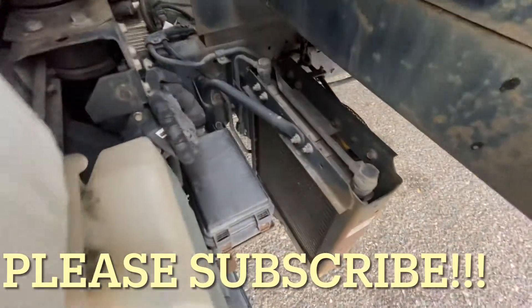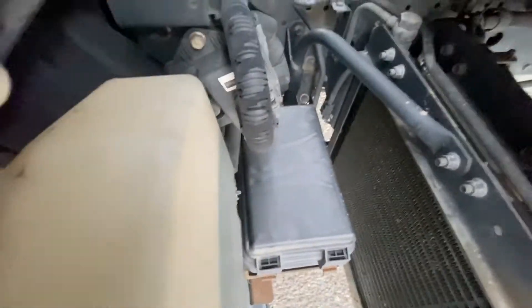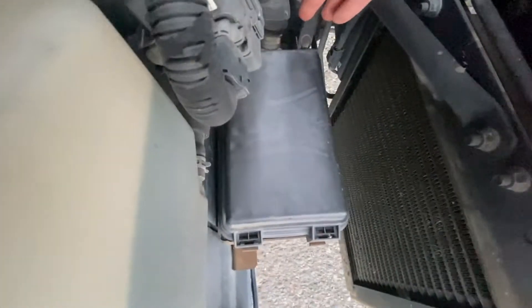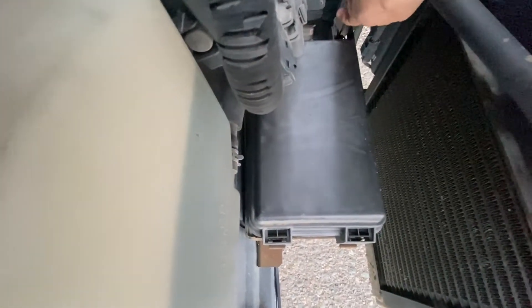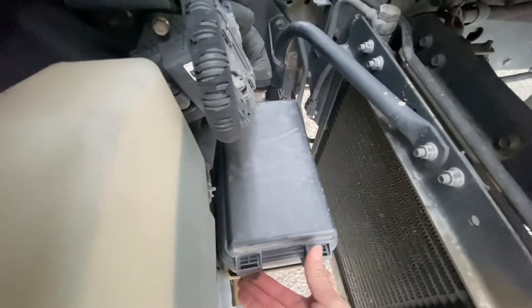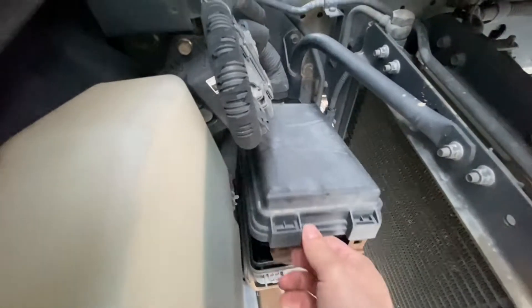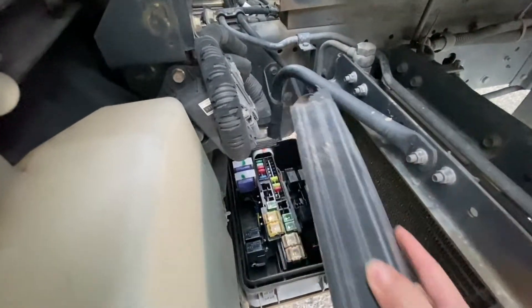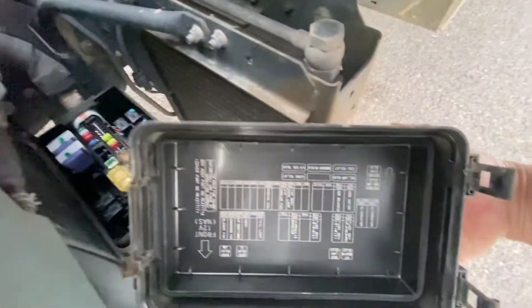The second fuse box is going to be right in here. To open it, there's a tab you just pop back on one side, and there's a second one on the other side. Then you just lift those up like that, the lid comes off, and there are your fuses. The location map is right in here.